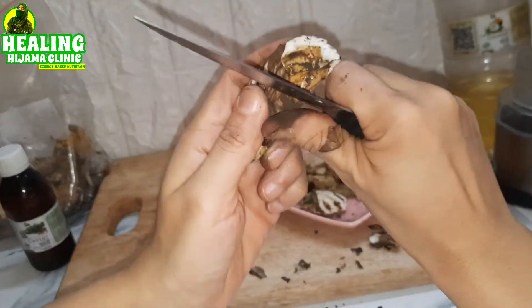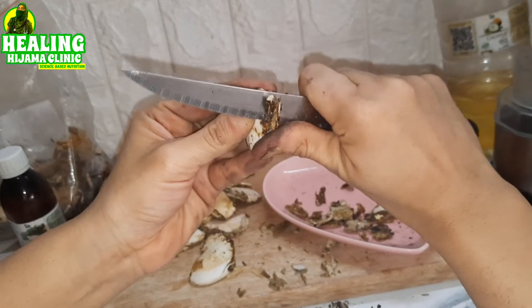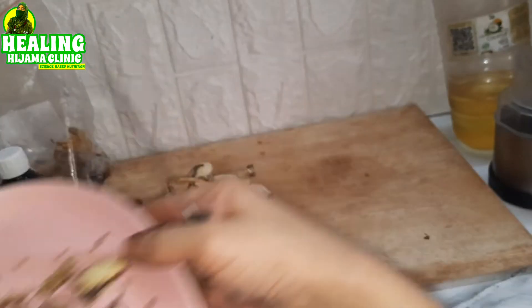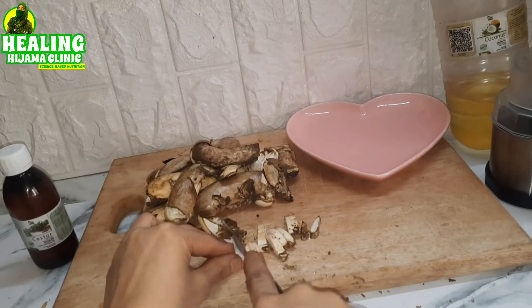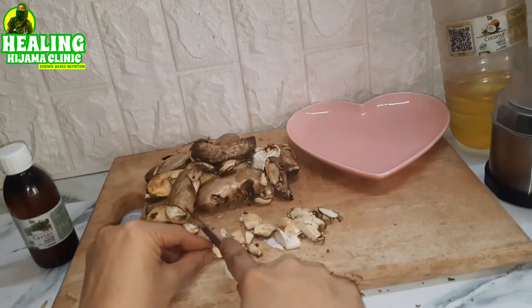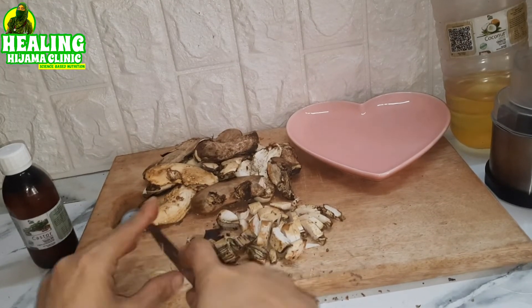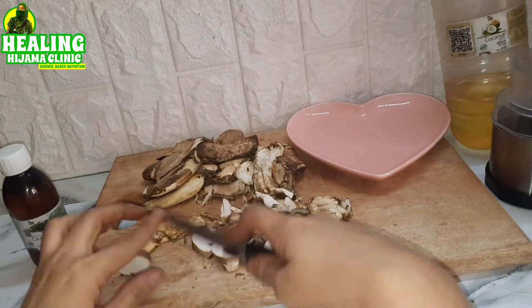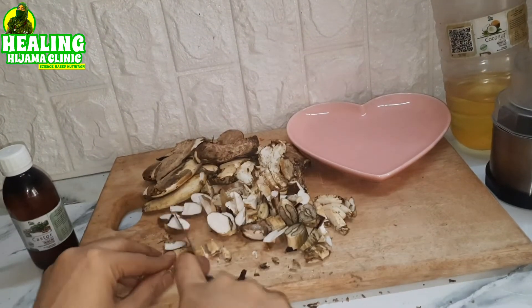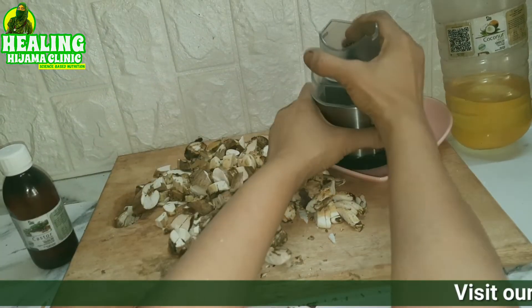This summer, I told my family to collect all the mango seeds from the mangoes they ate. Now I am removing the covering from all of the seeds. Once the brown covering is removed, take a sharp knife and cut it up into small pieces. If you feel that your seed is still wet, you can dry it further for two or three days in the sun. Anyway, once it is super dry and cut up into small pieces, you can put it in a blender and grind your mango seed powder.